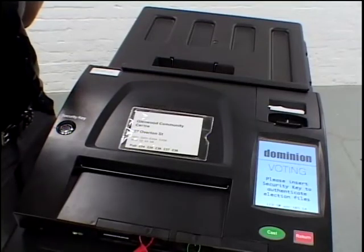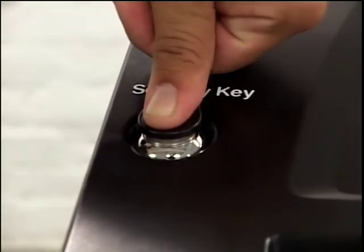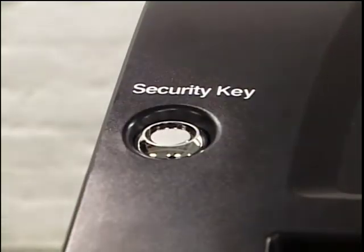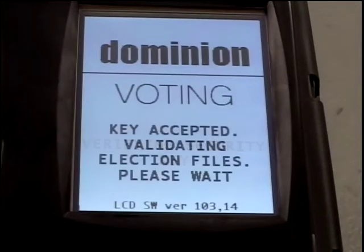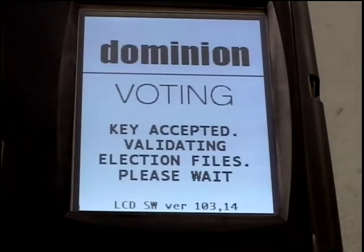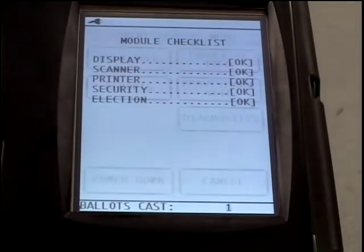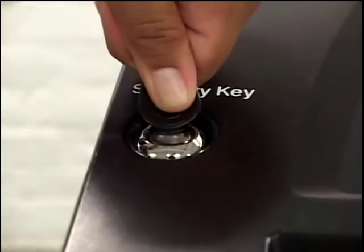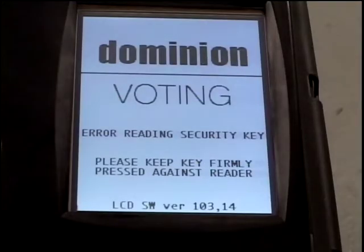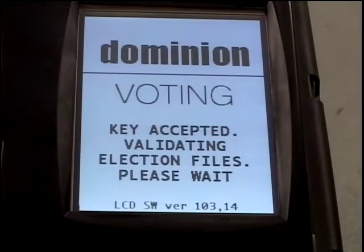With your thumb on the top, seat the key firmly on the security pad for about two seconds, then remove the key. If done correctly, the touch screen will advise you that the key is accepted. It will verify the files, check the modules, and go to the administrative menu. If not done correctly, the touch screen will advise you that an identification error has resulted. Keep trying until the touch screen advises that the key is accepted.